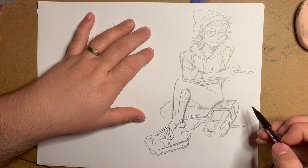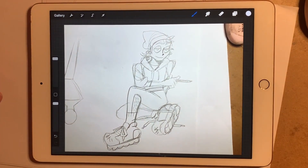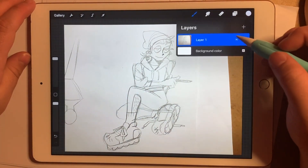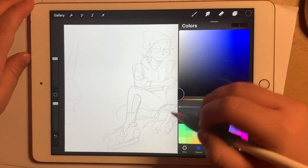And speaking of Procreate, here we go — as soon as I get the iPad centered. That shot would have been so clean if I simply knew what I was doing. I'm carefully lowering the opacity of the sketch on the iPad to make absolutely certain that it shows up on camera, and once I've done that, I'm off to the races.